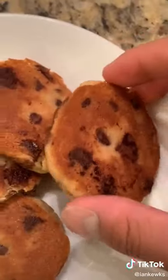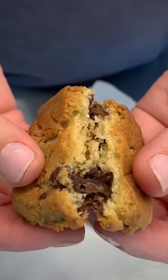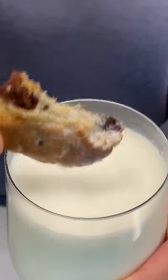Hey y'all, it's Annie and today I'm going to try making chocolate chip cookies in a skillet. So I saw this thing on TikTok — you can pan fry cookies. We have tried cookies in an air fryer before with excellent results: super crispy, delicious.